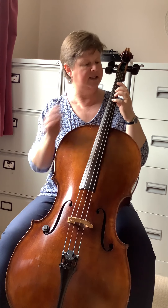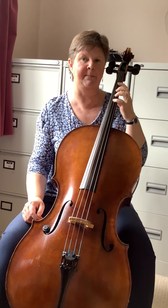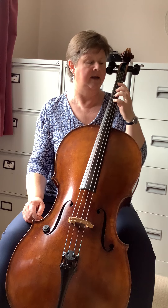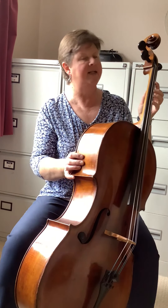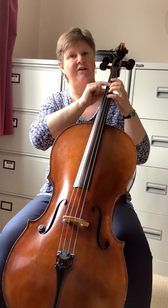You will also notice that there is a gap in between my fingers — that's very important to provide you with the correct tuning. If I just turn the cello around a little bit, you will see that my thumb is opposite my second finger.